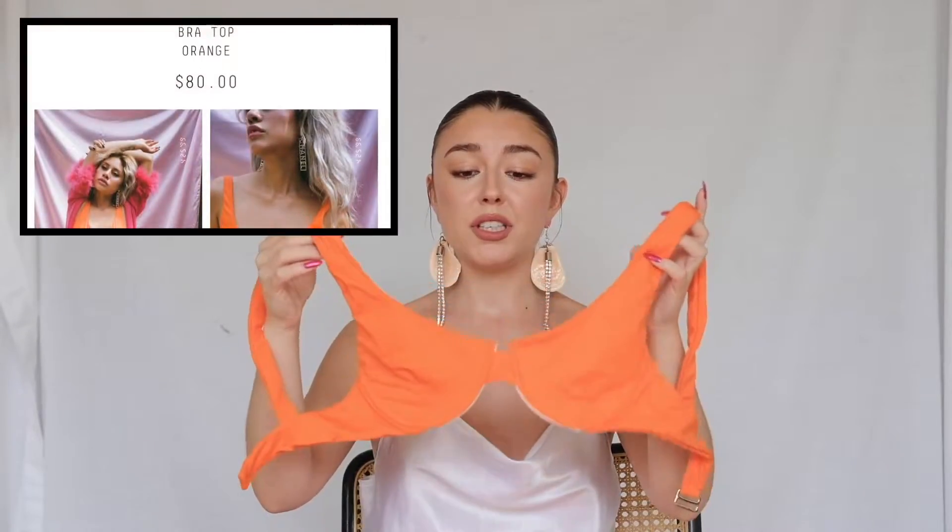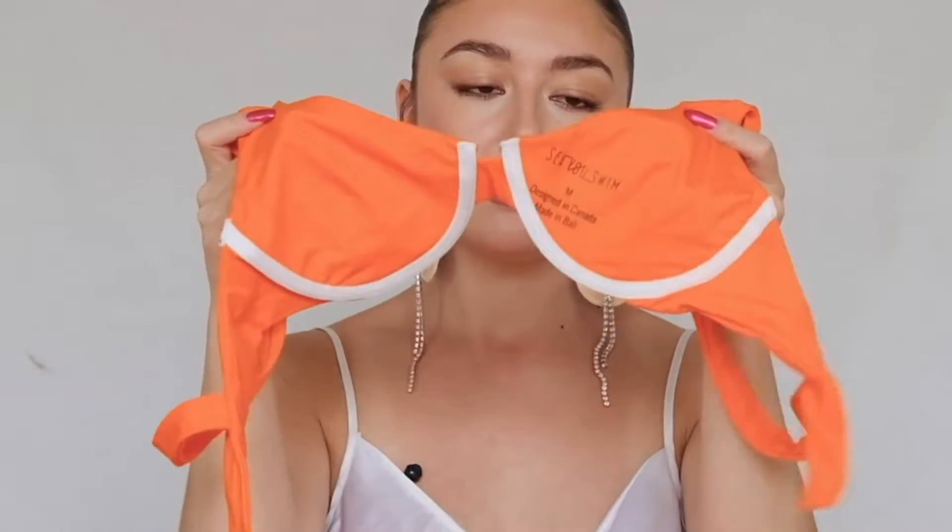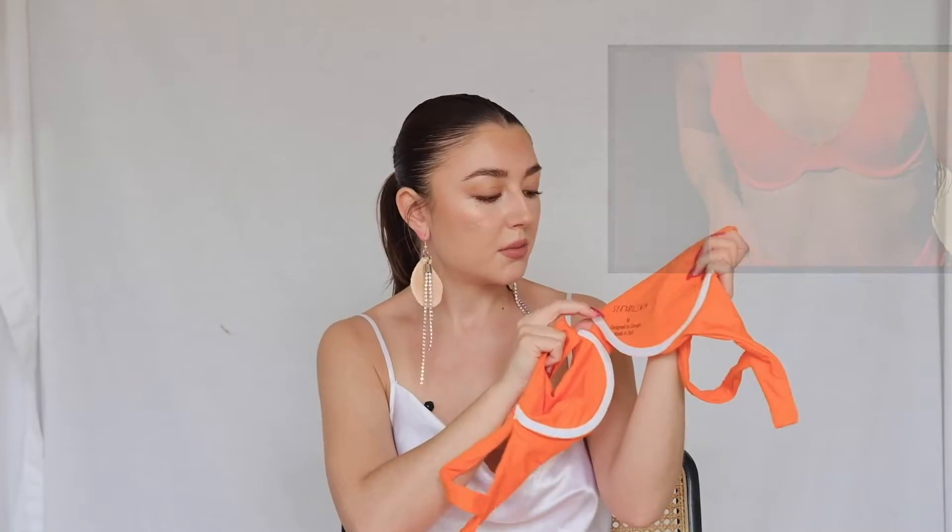Let's open up the orange first. I'm not typically an orange gal but I actually really like this color. The first top they sent me is this kind of bra top — it's really cute, reminds me of a sweet little bra. On the inside you have white lining and their logo: See You Swim, designed in Canada, made in Bali. All of the fabrics they use are recycled, so it is one of the more sustainable ways to buy a bathing suit.